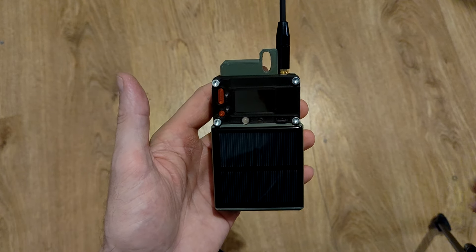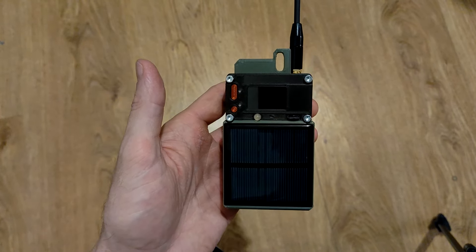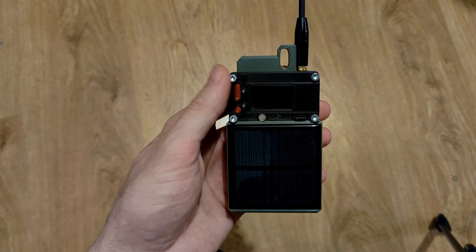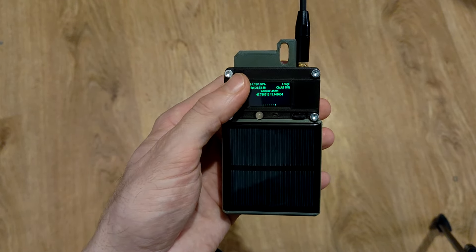Hello guys, today I want to show you my newest node I was working on. This is the Dynamo generator node. It utilizes the Heltec T114. We have a big solar panel on the front. It produces 5.5 volts at 80 milliamps at best of course.